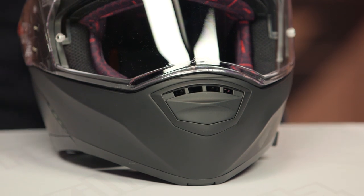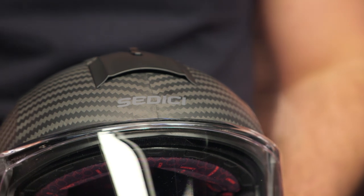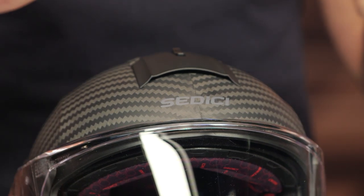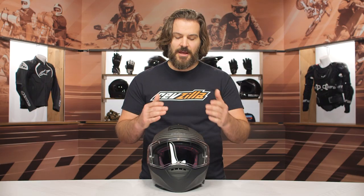The intermediate oval fit hasn't changed — a little bit longer front to back, narrow down the sides of the head — and it's going to work for the majority of riders in the American market. If you're looking at this as your first helmet and you're not sure how to size yourself, take a look at our How to Size and Buy a Helmets Buyer's Guide. We walk you through all the nuances of figuring out your head shape so you can make sure you get the right size helmet that fits you right out of the gate.